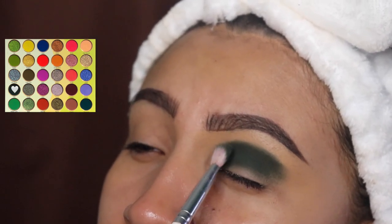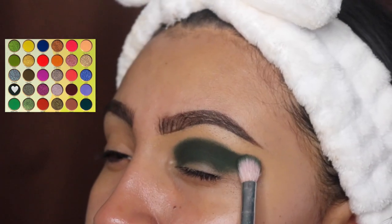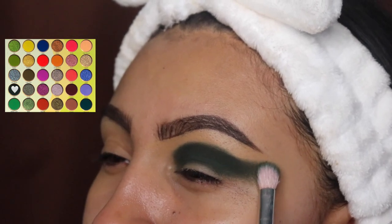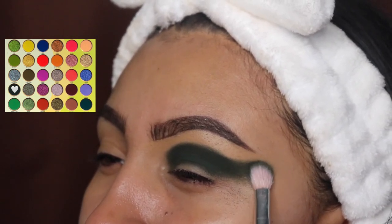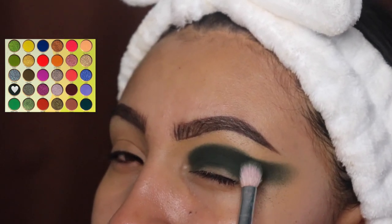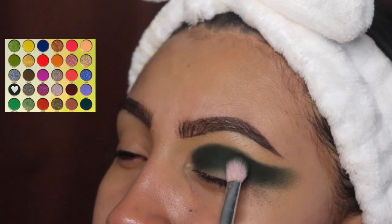Make sure you guys pack this on all the way towards that outer area — do not be afraid to touch that spot. After this shade, once it's nice and dark, we're going to be applying a lighter shade.